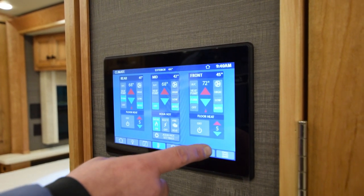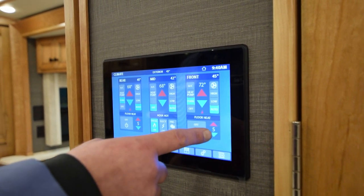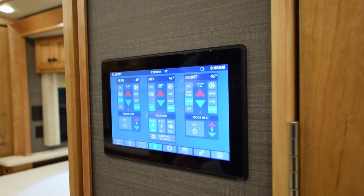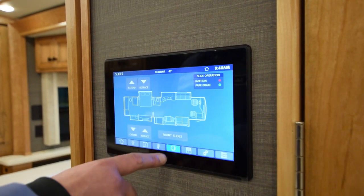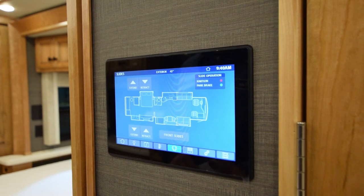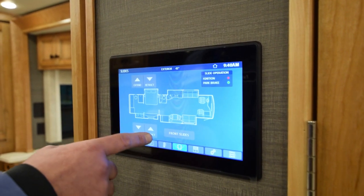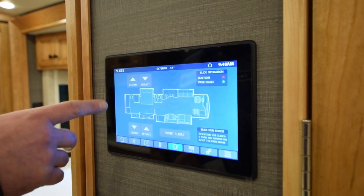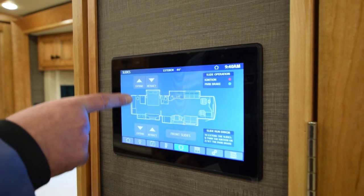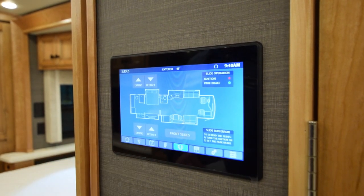You also have floor heat in the front, same as the back — power on and your temperature settings. Going to the little square boxes — these are your slide room settings, just like in the beginning. Where you see a gray box on each side, you can touch that icon and it'll activate something. You do have to hold the button to run the slides in and out, or to go to the front slide manual override.